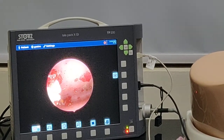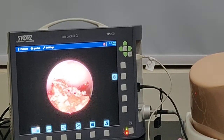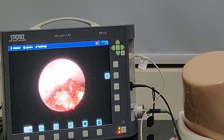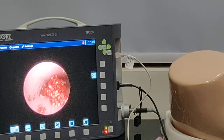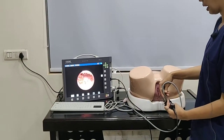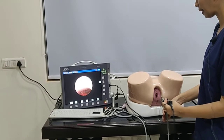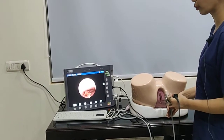We can also examine all four walls. At present we are examining the anterior wall, then the right wall, left wall, then the posterior wall — all this just with the movement of our light cable. Then we come back and again have a panoramic view.